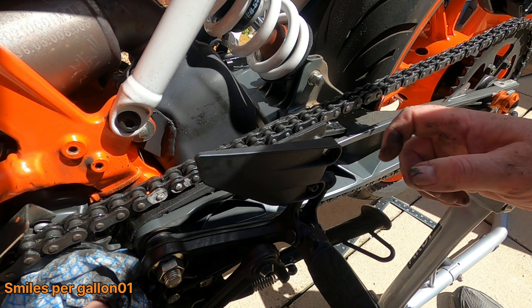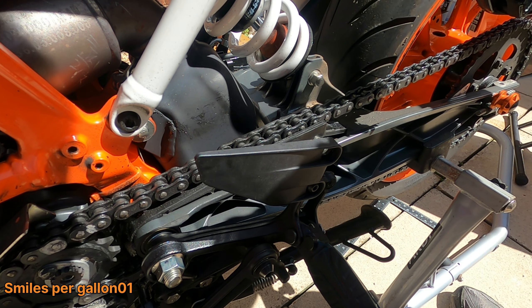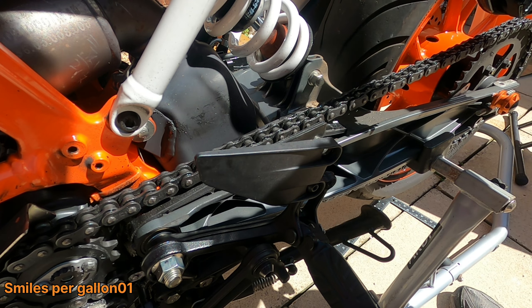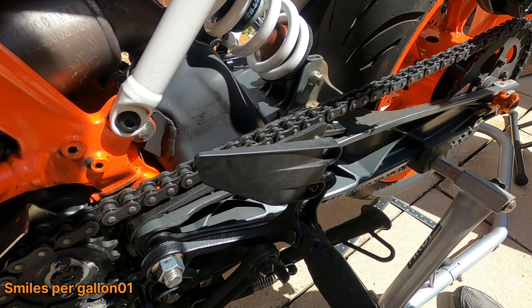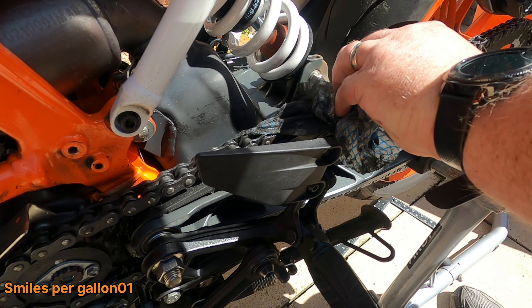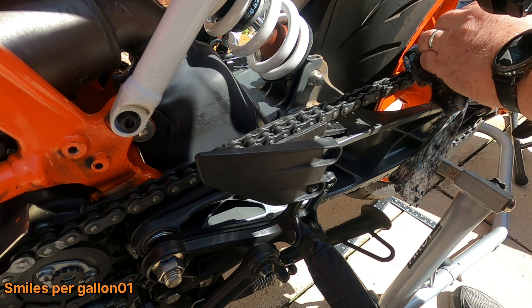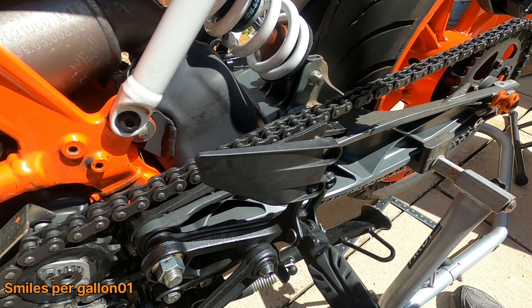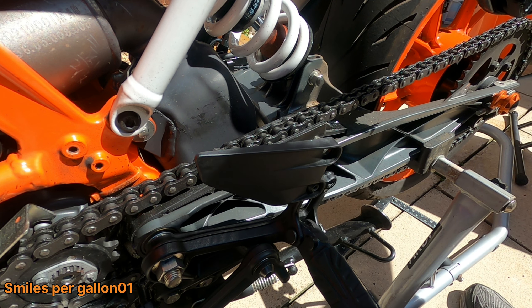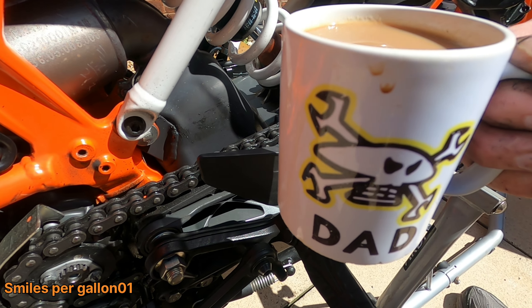Yeah, it's all good. I'm going to roll the chain just to check for more notchiness. I can't see anything — the chain is in really good condition, the sliders are moving nicely. I'm quite happy with the chain; it just needs a clean, a lube, and then put everything back on — and Bob's your uncle, Fanny's your aunt, as they say!